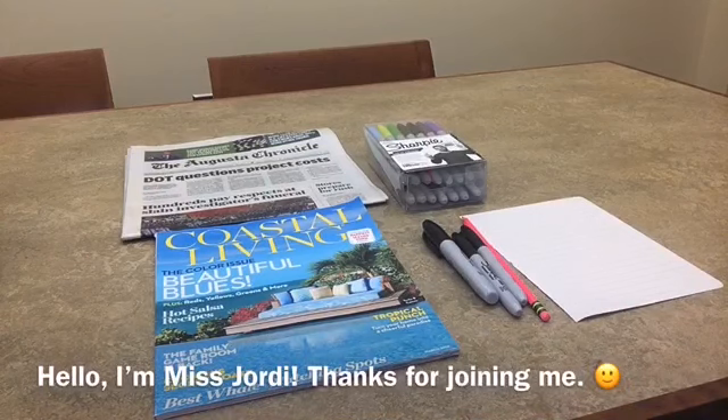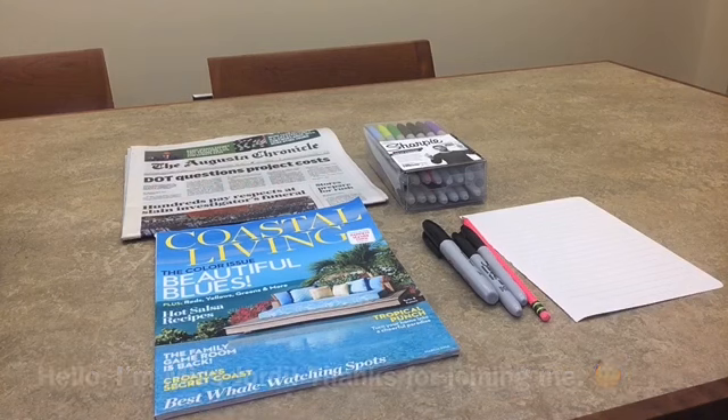Hello everyone, I'm Ms. Geordie, the Young Adult Librarian at the Headquarters Branch. Thank you so much for joining me today for this Blackout Poetry Craft.